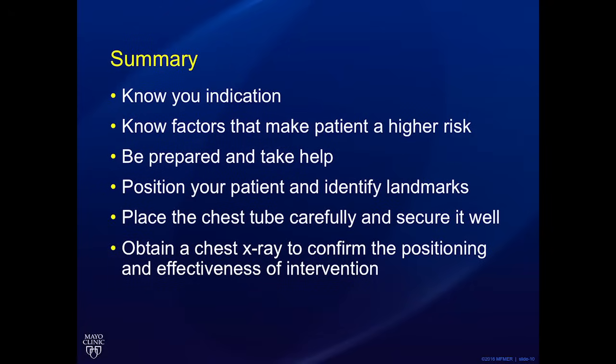In summary, it is important to know your indication for chest tube placement. Know any factors that make your patient higher risk — bleeding, previous surgery, and whether they have an elevated hemidiaphragm. Be prepared and take help. Position your patient carefully and identify your landmarks. Place the chest tube carefully and secure it well. And finally, always obtain a chest x-ray to confirm placement and the effectiveness of the intervention.